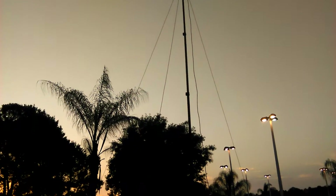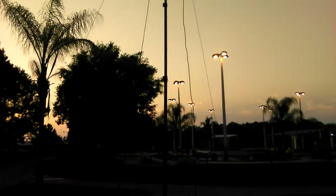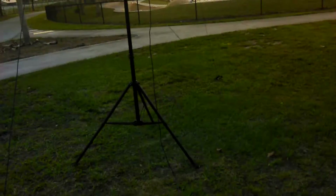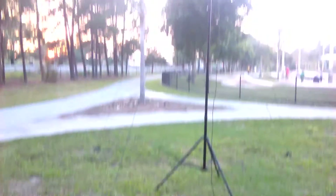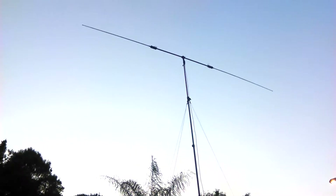Facing north-south and I've got the guy wire set up — as you can see it's a little windy but not too much. This is my second day owning this guy, so far so good. I've got Michigan and Tennessee earlier from Florida. Very easy to set up, took me about 10 minutes. Still getting the hang of it — I had a 1.1 SWR right out of the box, so I was very pleased with that.